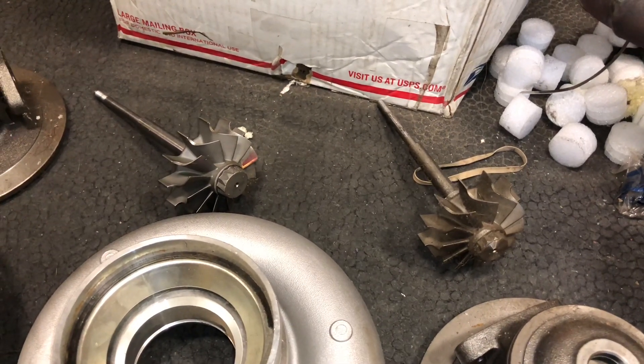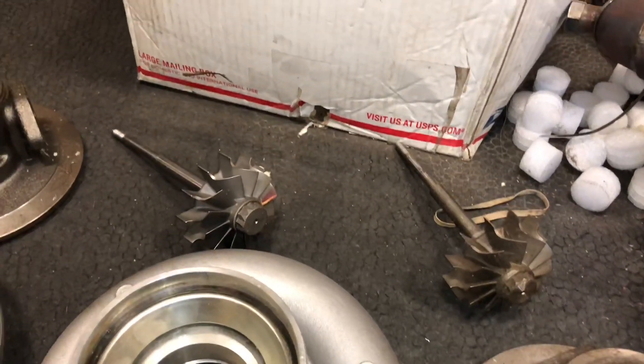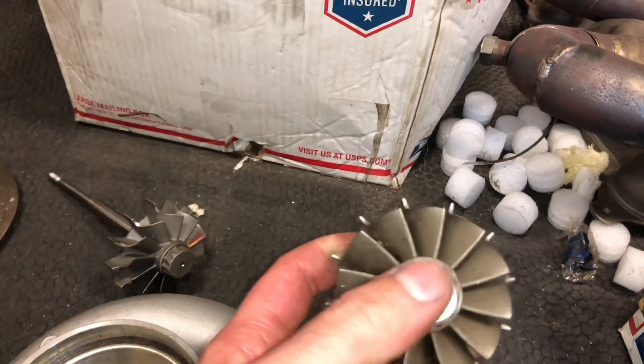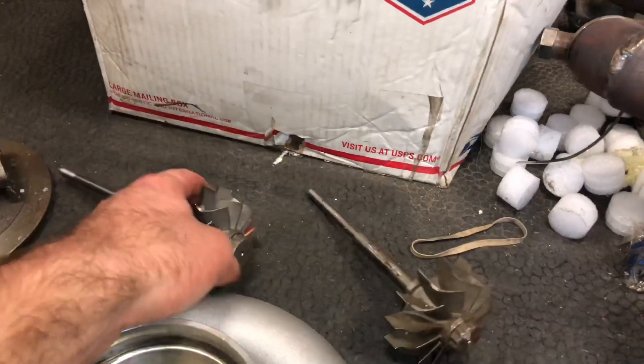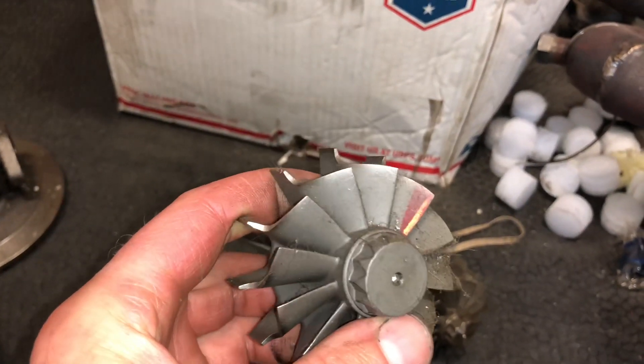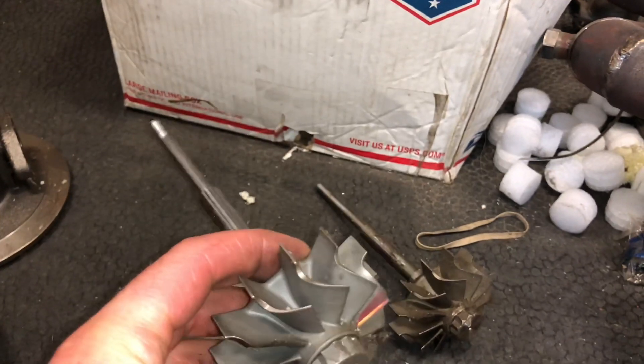When they're selling at such a cheap price, you just wonder what corners they're cutting. The difference in this turbine, as you can see, is that it's face milled right there. This one was not face milled — it's just cast right there, but it was still drilled to be turned down.